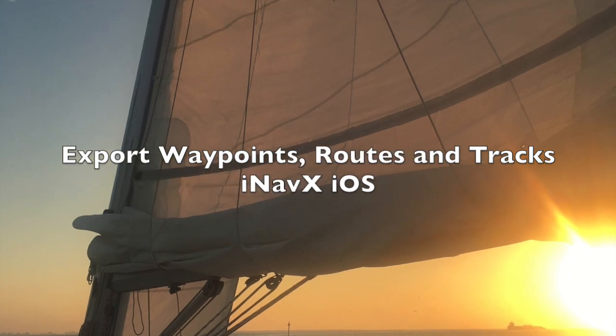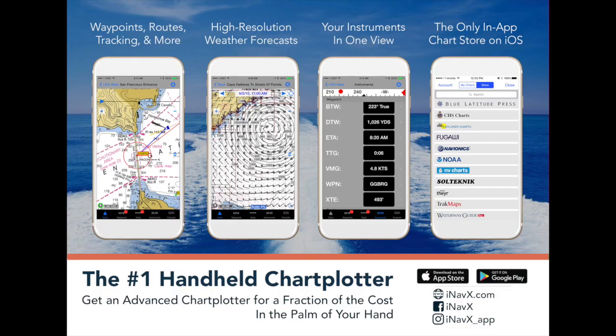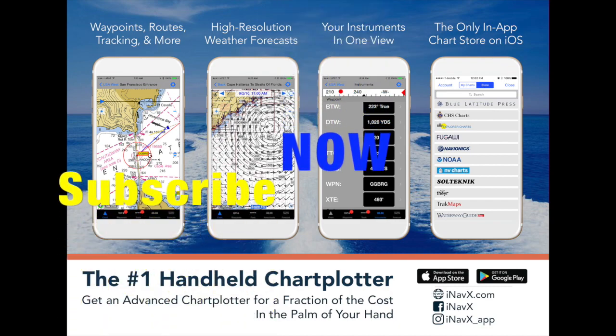If you found this helpful, why don't you click on the thumbs up to give me a like, and while you're at it, subscribe to the official iNavX support channel by Jim Sayles.